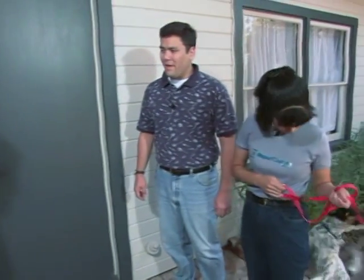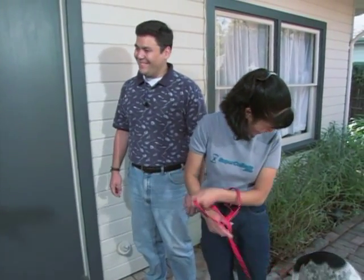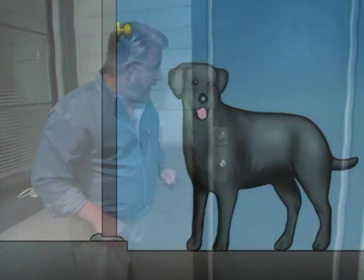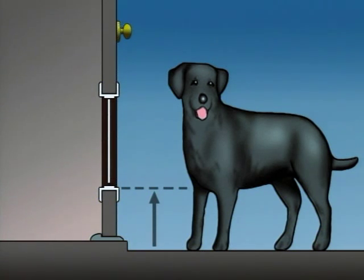Is Sushi pretty much full size now? Pretty much — she'll probably get maybe five pounds heavier. Any other dogs coming along? No, we're a one-dog family. So we'll base the size of the dog door on her current height. Doggy doors should be positioned so that the bottom of the door is at roughly the same height from the floor as the dog's chest, so we'll need to make some measurements.